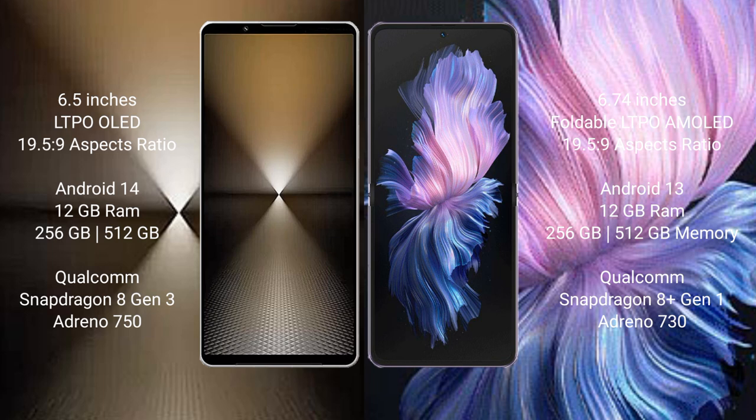Sony Xperia 1 Mark 6 runs on the Android 14 operating system. Vivo X Flip runs on the Android 13 operating system.